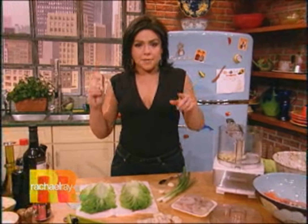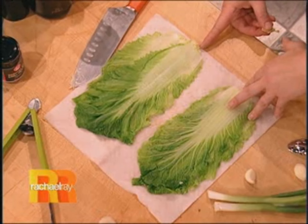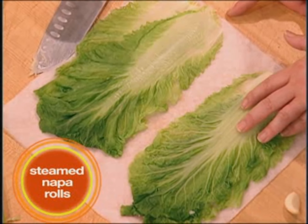Well, first let me back up. If you missed the start of this meal — instead of wonton wrappers and deep frying, what we did was we took large leaves of napa and just put them in some salted water to soften them up so we could make them into rolls.